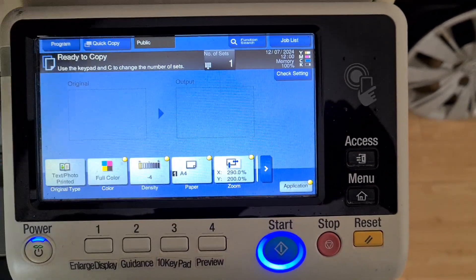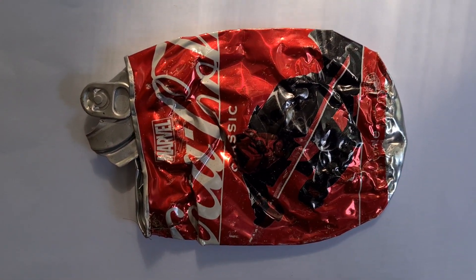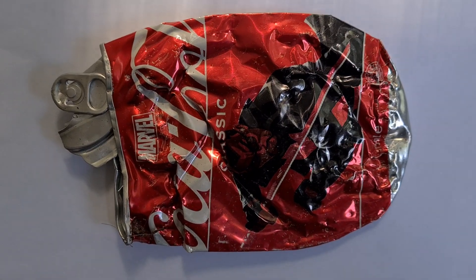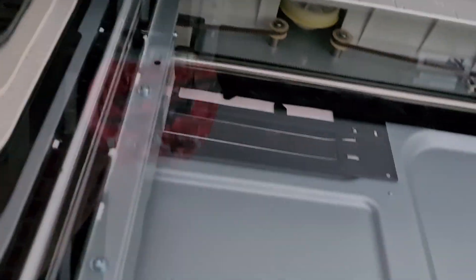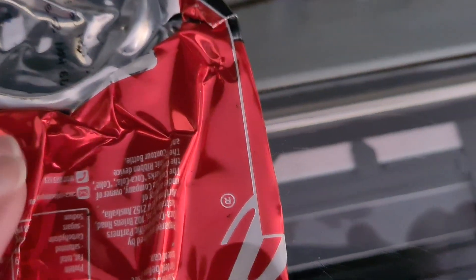We have here a crushed Coke can with the Marvel character on the front. Gonna utilize that — cut the bottom off and enlarge it, primarily on the horizontal. Just have to estimate where to cut off the bottom of this. Tricky one, folks.